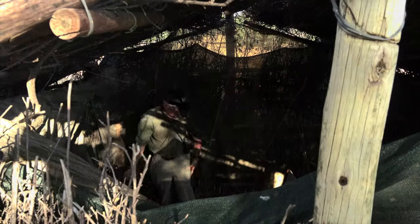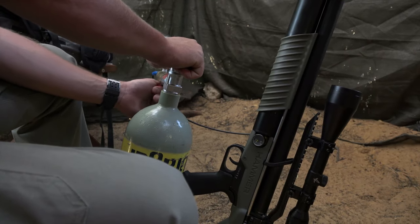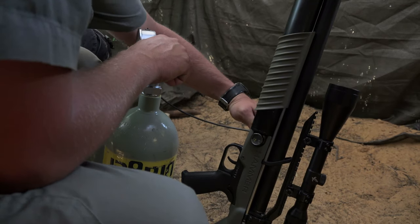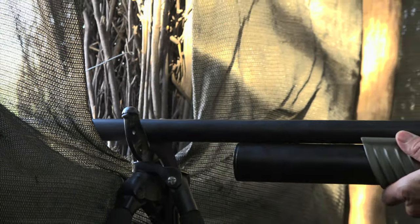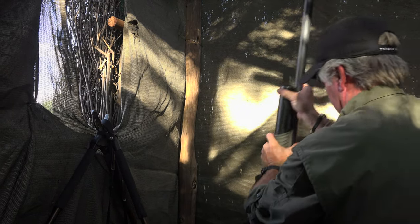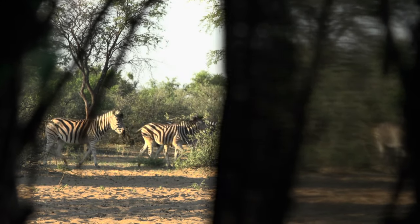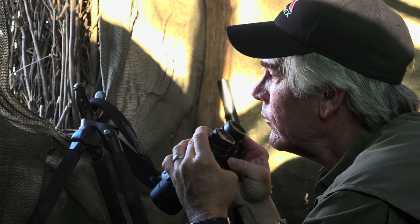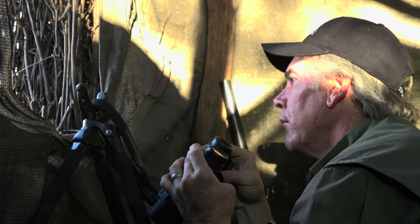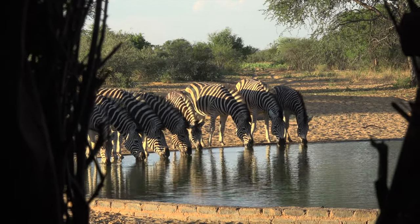The wind was still not perfect, but much better than before. The zebra were intriguing, but with no stallion and the particularly difficult quartering forward presentation, I held my fire.